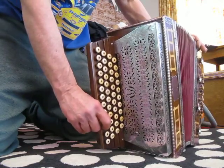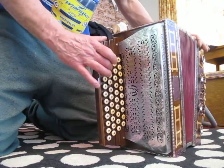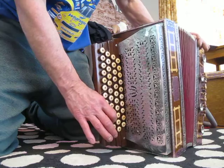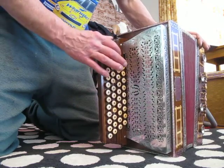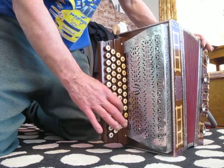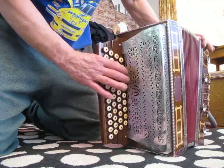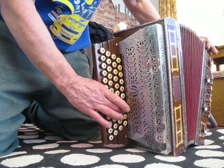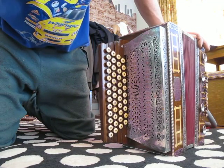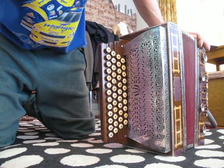As you can hear, all the parts are there. It's just a matter of: is it possible to make it play? Thanks for listening.